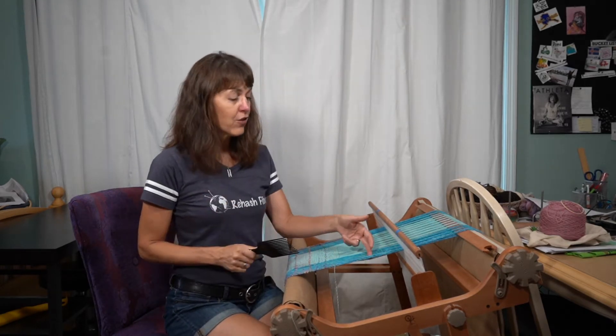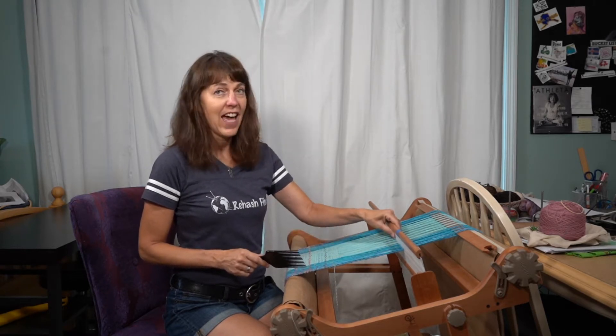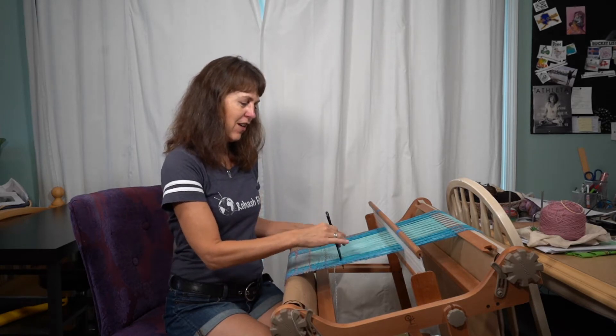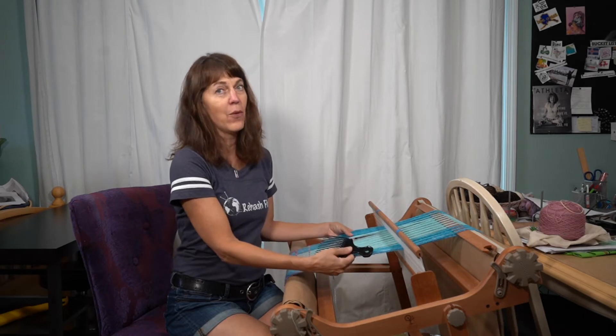If you have a fragile yarn that is in your warp, do not take the heddle and bring it down and tamp on it. Use your handy dandy cheap little plastic hair pick from whatever cheap store you'd buy it from, and just work your weft in like this. It saves all the wear and tear on this yarn. So that's one tip.